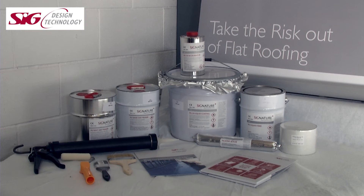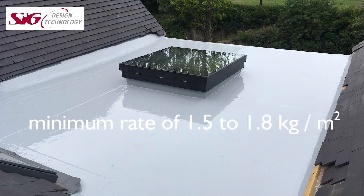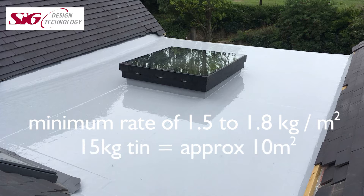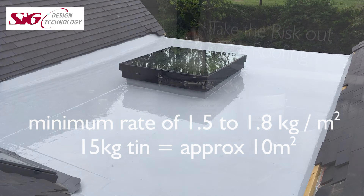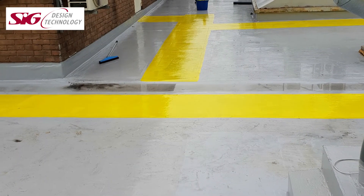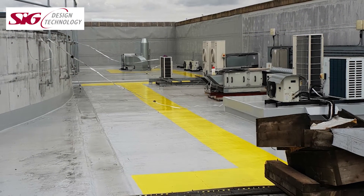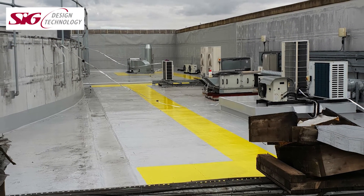Signature PU20 is applied by brush or roller at a minimum rate of 1.5 to 1.8 kilograms per square metre depending on the substrate, so a 15kg tin should cover approximately 10 square metres. There is also a range of accessories such as terrace coat and reinforcing fabric. The fabric will be required if the application is over an existing bitumen felt or asphalt roof, and the terrace coat can be used as an additional hard-wearing surface for balcony or walkway applications.